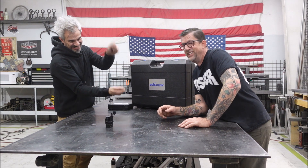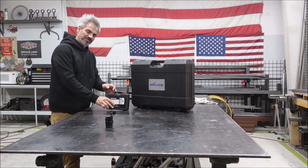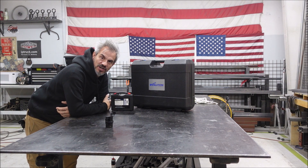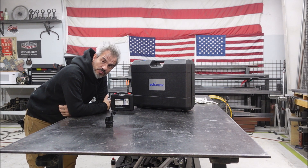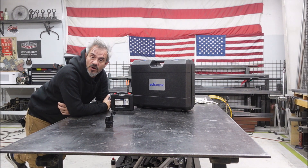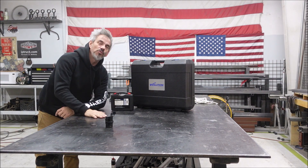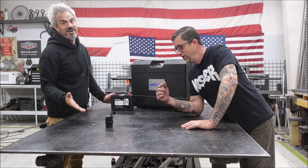Take two. So basically we just filmed this video 20 minutes ago and realized we had the mic hooked up wrong. All you could see was our beautiful faces but you couldn't hear us. So we're going to do this again. And we're pretty funny.